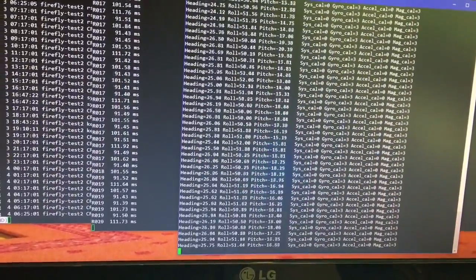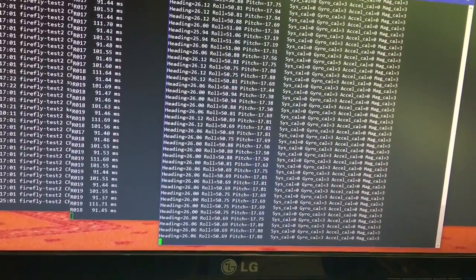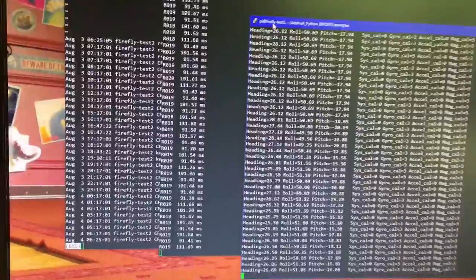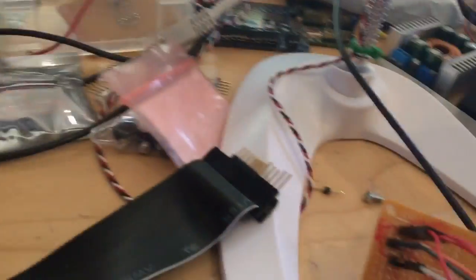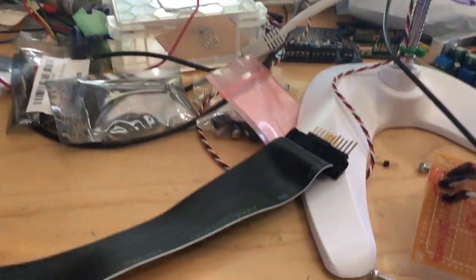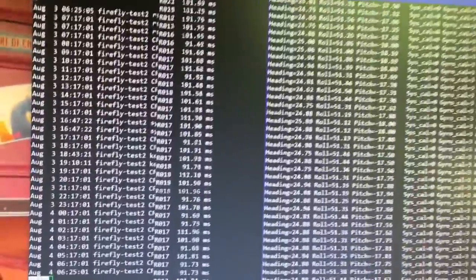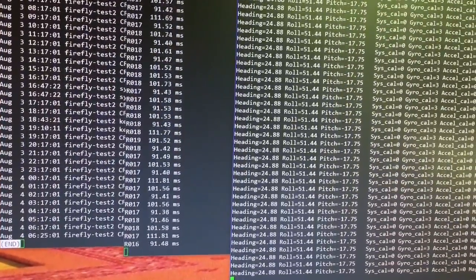Here you've got the Adafruit BNO055 IMU and it's working fine. On this section over here I've got a Maxbotics sonar, it's hooked up to it and that's working fine as well — it's reading the distance.